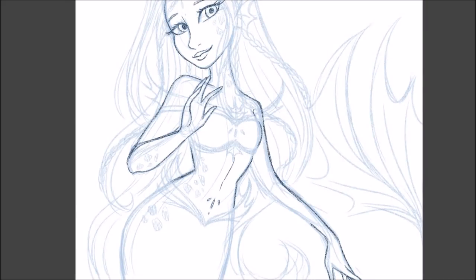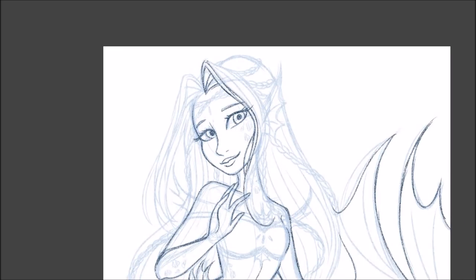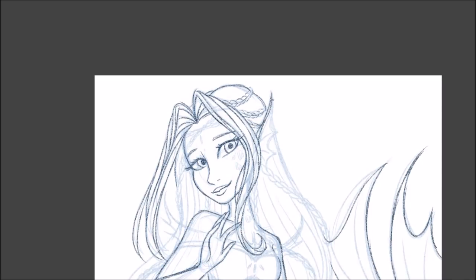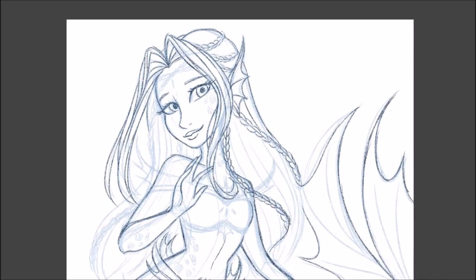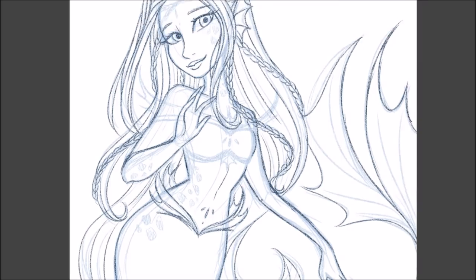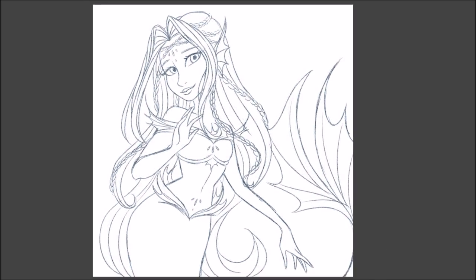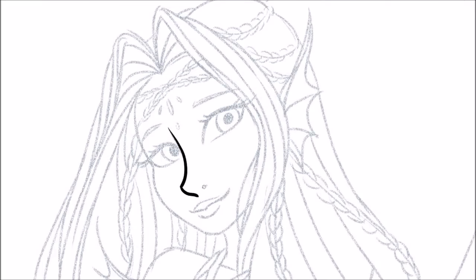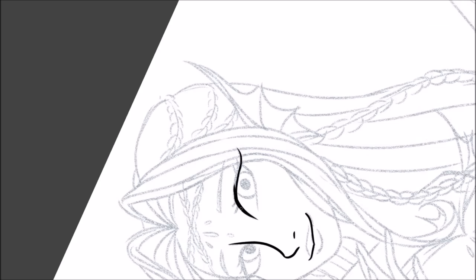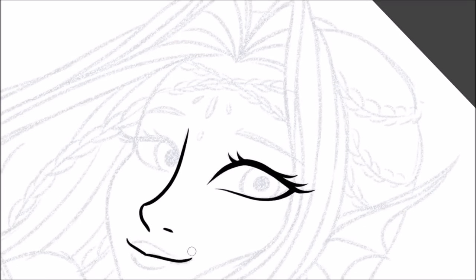For the main idea and concept, I pretty much kept it the same. I try to keep all the scales in the same areas and the design for her top and her fins. The braids are pretty much in the same area except for her forehead, because in the original drawing I had a bunch of braids on her forehead. In this one, when I kept her forehead a reasonable size, it wouldn't fit so I kept it to two braids instead.